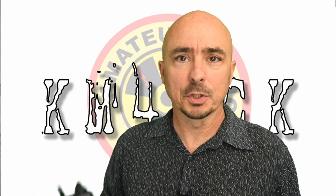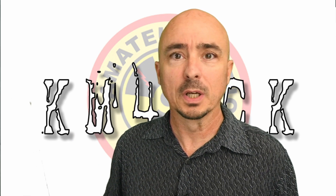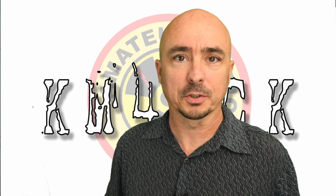Hey, welcome back guys. This is Jason, KM4ACK. Today, I want to show you how the FT3DR can be a great radio to have around during severe weather. Stick around, and we'll get right to it.